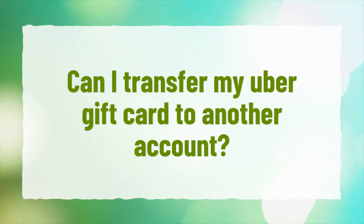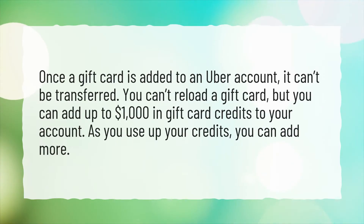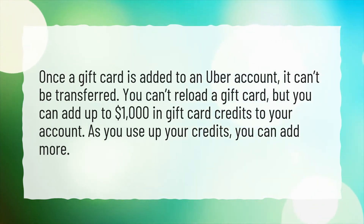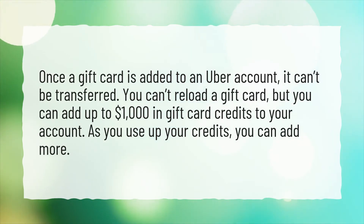Can I transfer my Uber gift card to another account? Once a gift card is added to an Uber account, it can't be transferred. You can't reload a gift card, but you can add up to $1,000 in gift card credits to your account. As you use up your credits, you can add more.